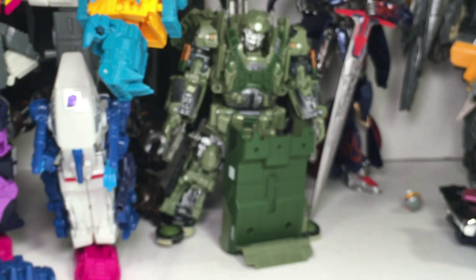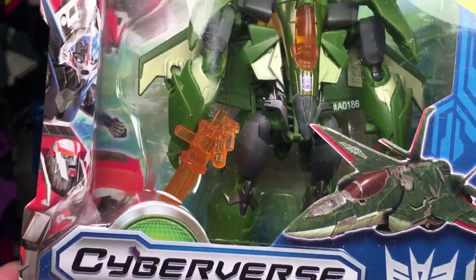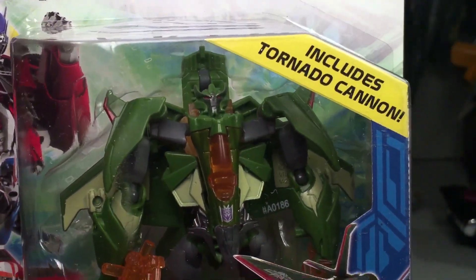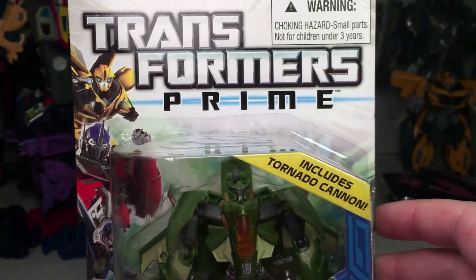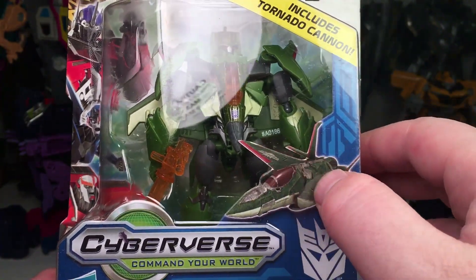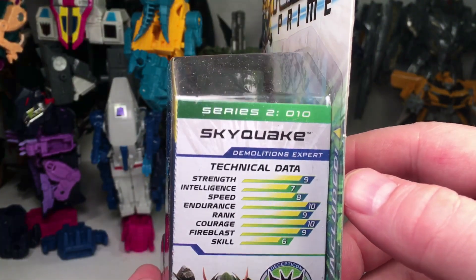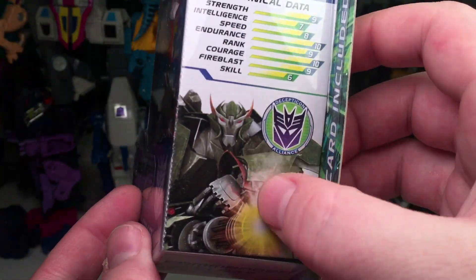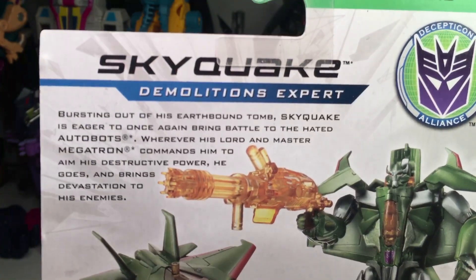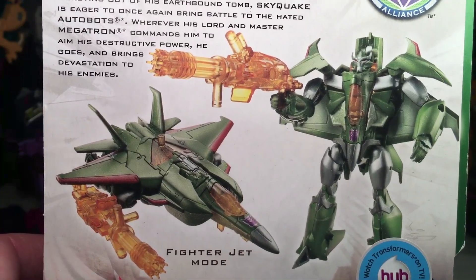And then we go for his brother — SkyQuake. Includes a Tornado Cannon, very cool. You got the CGI of what looks like an F-22 — actually it probably is an F-22. Series 2, 0-10. There's the technical data. There's SkyQuake in his CGI form and then there is his bio — pause and read. And there you go for the product images.